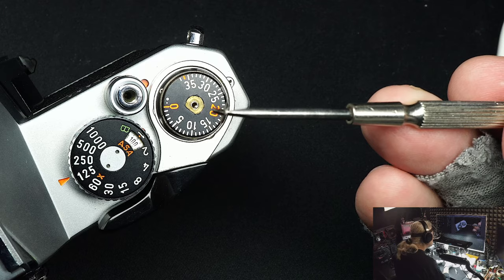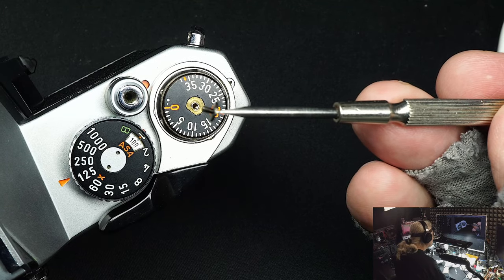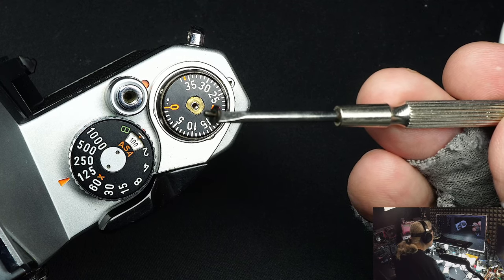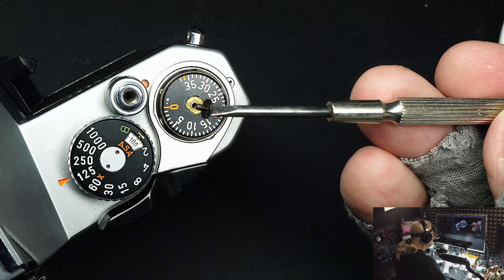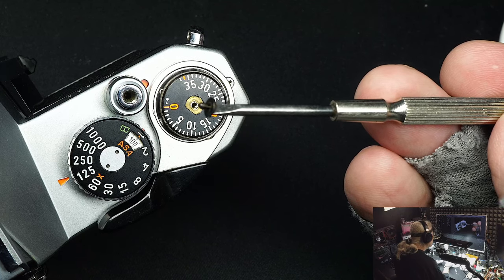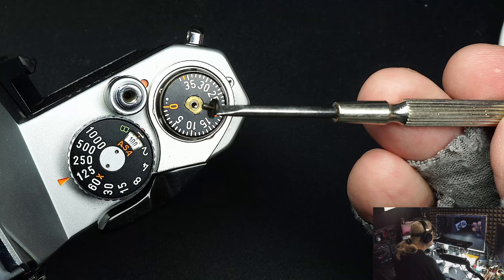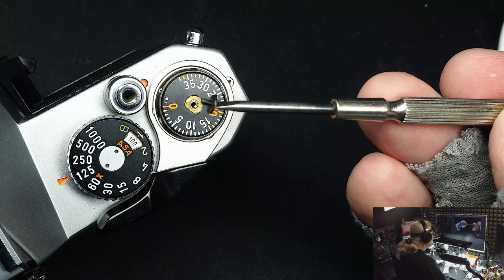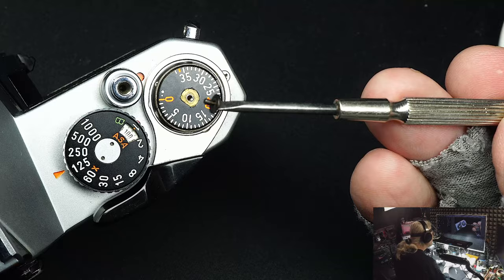It's always good to magnetize your tools — it makes work a lot easier if you're dealing with steel. With a magnetized screwdriver it leaves you one hand free; without it you need tweezers to hold the screw and a screwdriver to tighten or loosen it, which ties up both hands.